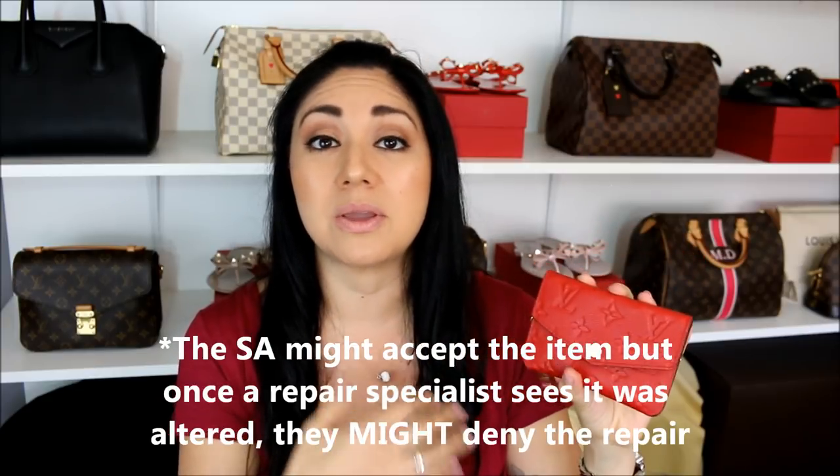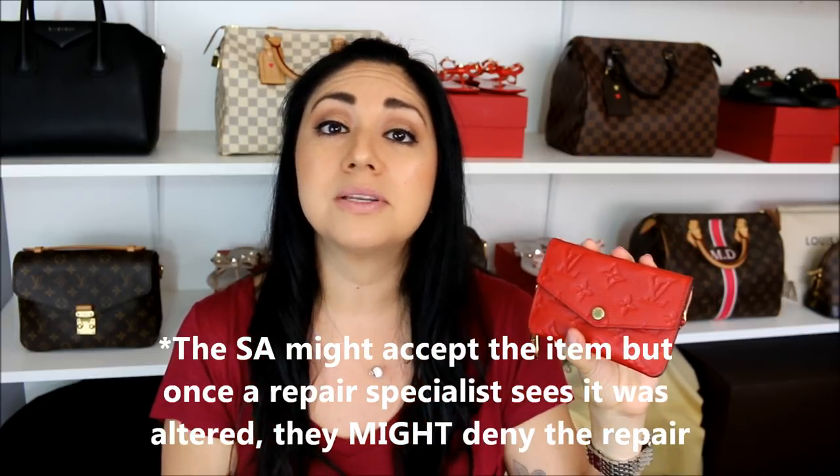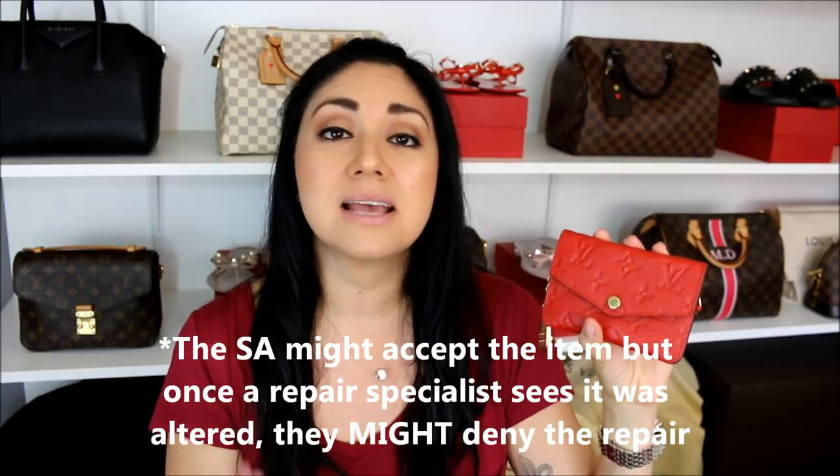I just wanted to forewarn you guys that I consider these forever items. That's why I am taking off the chain — in the event that you want to get it repaired or something happens and you have to take it into the store, I have been told by a few different sales associates that if you go to take it in for repair, they will actually deny it because you are altering the item. So that's something to keep in the back of your mind. If you decide to do this, do it at your own discretion.